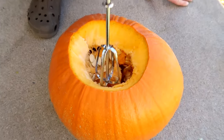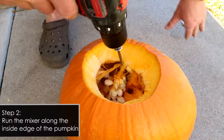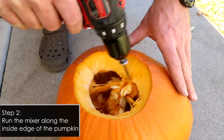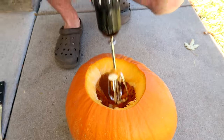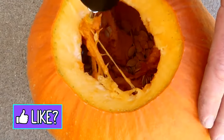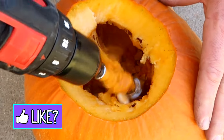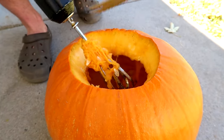Then just detach the pumpkin guts from the lid you just cut. Now with the beater attached to your drill, you're going to start going on the inside of the pumpkin, rubbing along the inner wall. You will notice that during this first round you're going to get a lot of stuff stuck in the mixer, but don't worry about that — just keep going around.